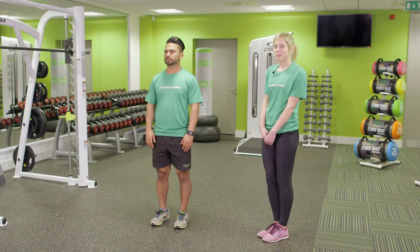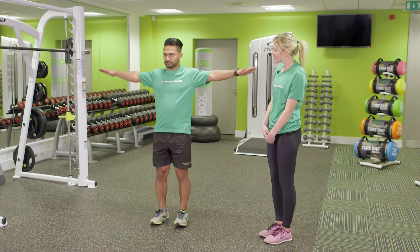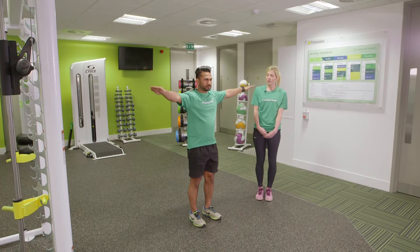We're going to perform an arm circle. Lift the arms up in line with the shoulders, then bring them forwards, performing nice little circles.